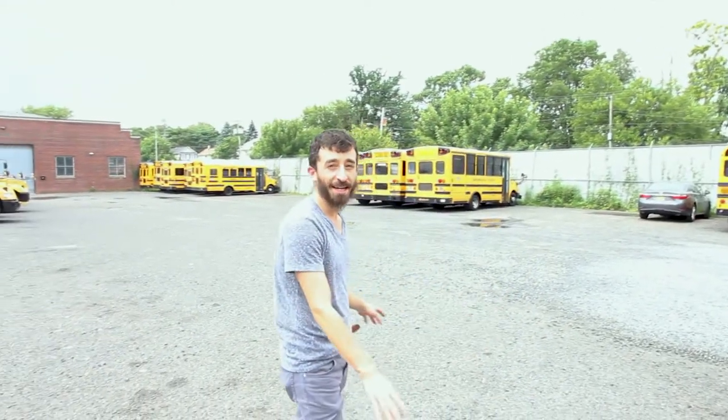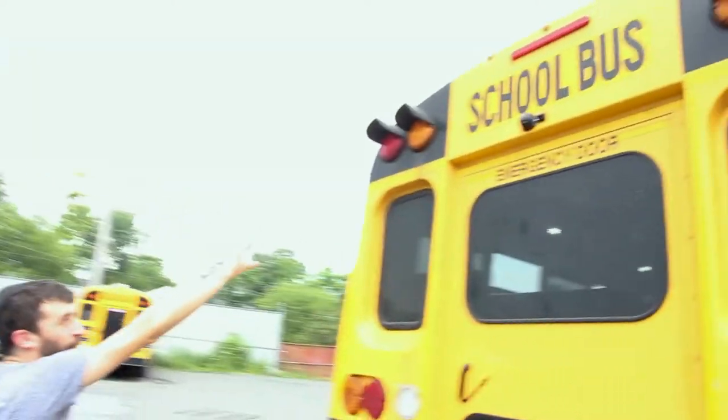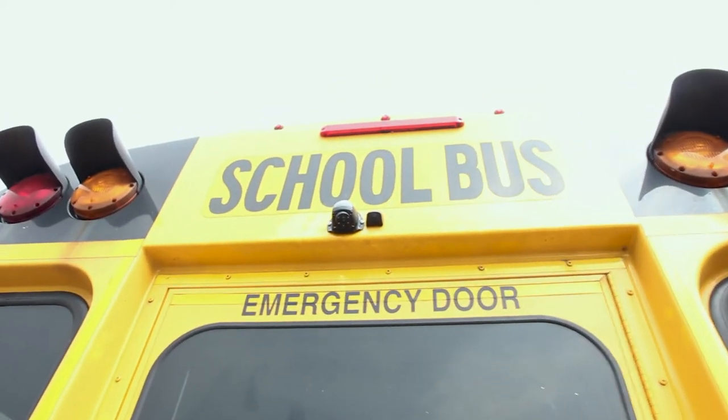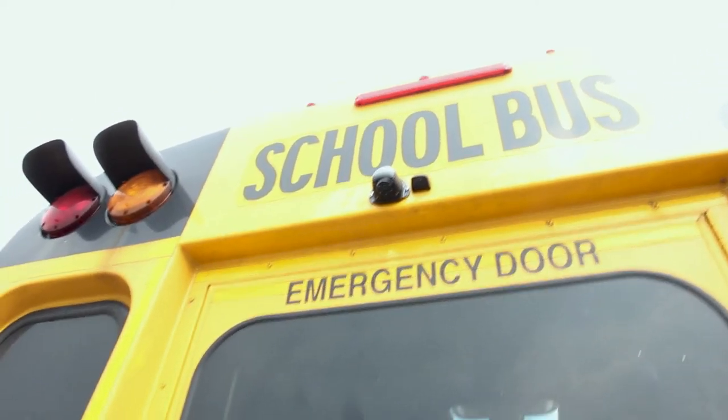Hey everyone, this is Horace from Rearview Safety. Today we are introducing our brand new RVS77555 — it's our 360 system, full HD, with fisheye cameras and built-in recording. As you can see, here's our back camera. Because it has a special wide lens, it's able to cover the entire back side of the vehicle.